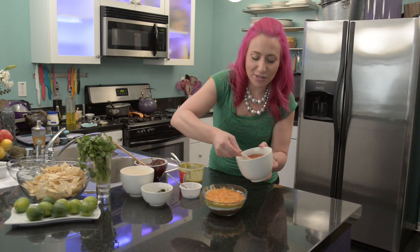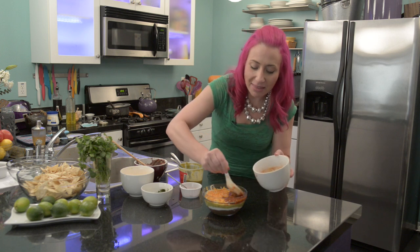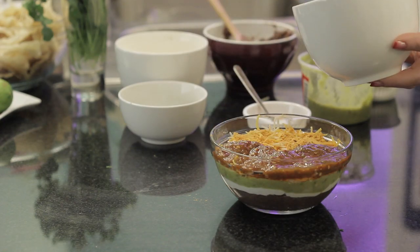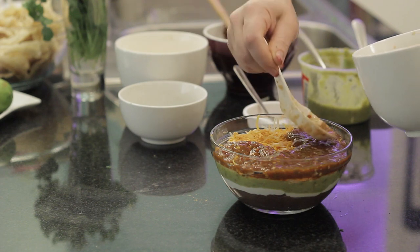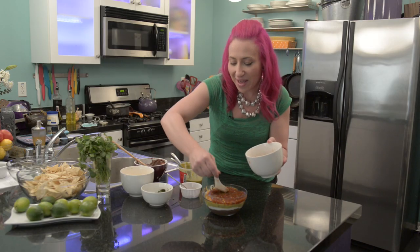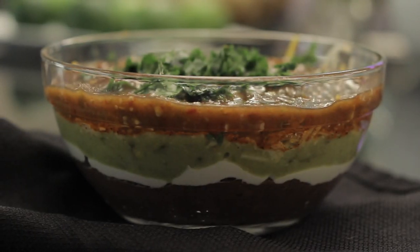Now I'm going to put my final layer — some salsa. I love doing these layered dips because you get something different in every single bite. It's really fun to bring to parties because people are always impressed when they see the layers; they think you did a lot of extra work. This is Mariko showing you how to make a layered taco bean dip. Enjoy!